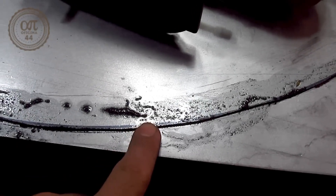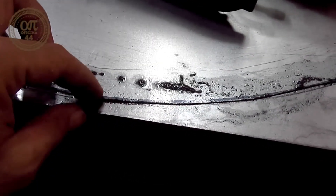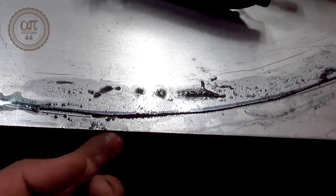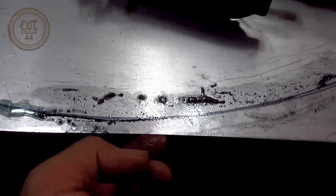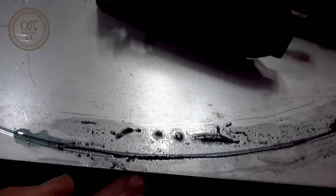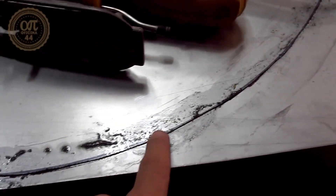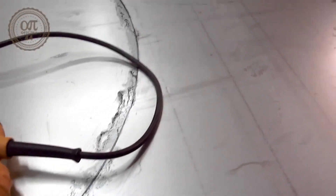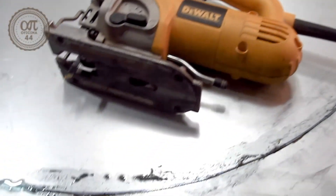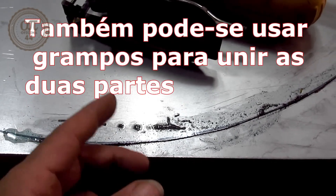I'm going to take a break from cutting to show you an important detail. We've arrived at a situation where the remaining material is about 10mm from the edge. We need to pay attention here because the blade can pull on the thin piece that is now light and pointing upwards, causing it to bend. This makes the saw jolt, which could hurt you and damage the equipment.